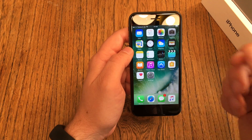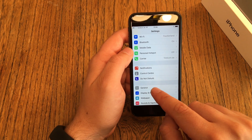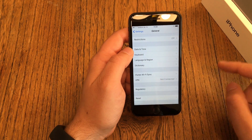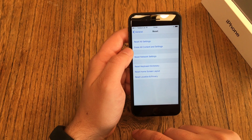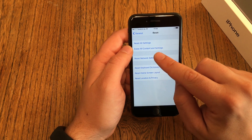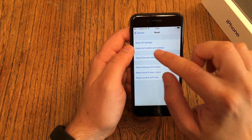If you already have emails, pictures, or anything on the device, head over to Settings, then go to General. In General, scroll all the way down and you'll find the Reset option. You have two options here: Reset All Settings, and Erase All Content and Settings. If you have any private data on the device, make sure you hit Erase All Content and Settings.